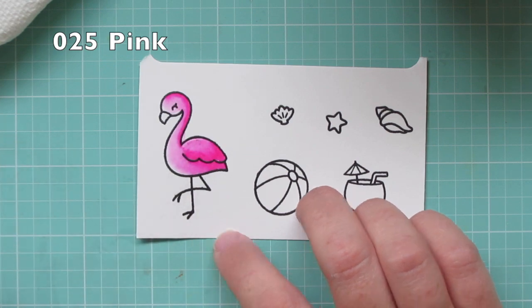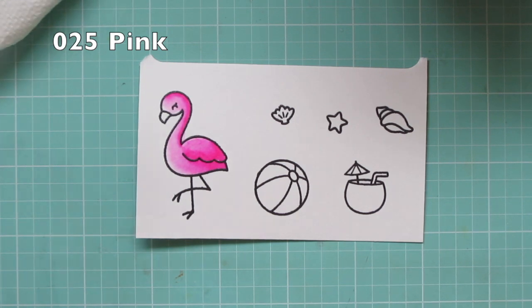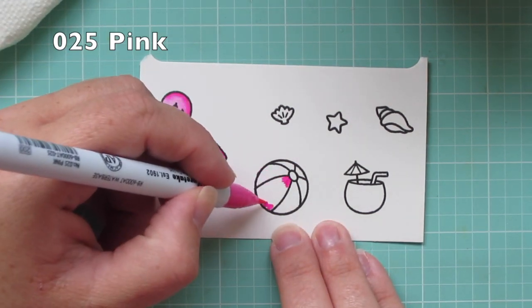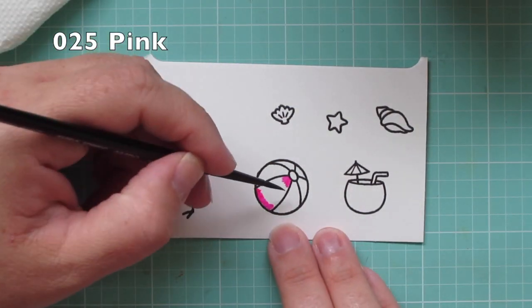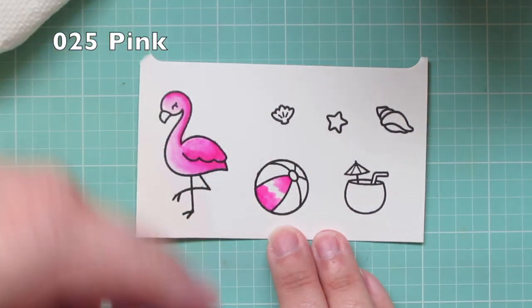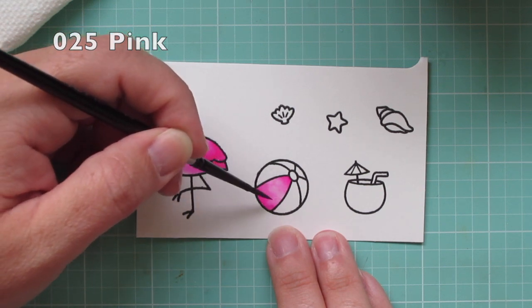I'm just going to move that color around until I create some shadows and highlights, and then I'm going to move on and color in one little section of my beach ball. Since it's nice and quick, I thought I'd go ahead and include the whole process today. I'm just going to pull that color from either end so that I create a nice highlight in the center.